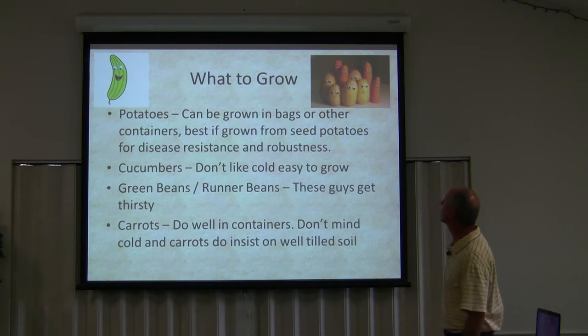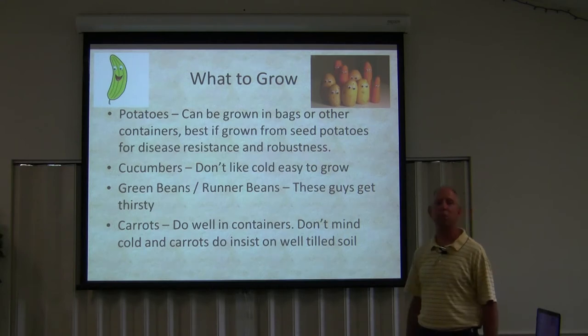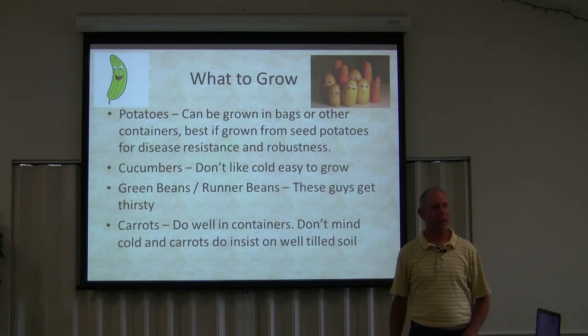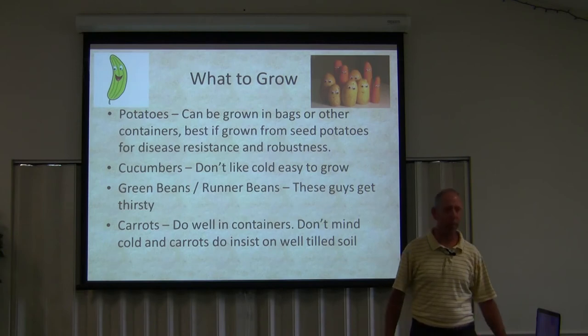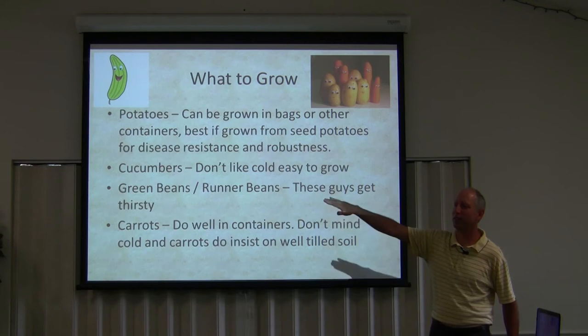Potatoes can be grown in bags — now this is what can be grown in containers. Potatoes are best if grown from seed potatoes for disease resistance and robustness. Cucumbers don't like cold, but they're easy to grow. Green beans or runner beans — these guys get thirsty, and they're really powerful plants. They'll grow up something and get as tall as you and then bush out. If you don't have them on a good trellis, you'll have that trellis pulled down — I had a wire bending like that last year because it was so heavy.